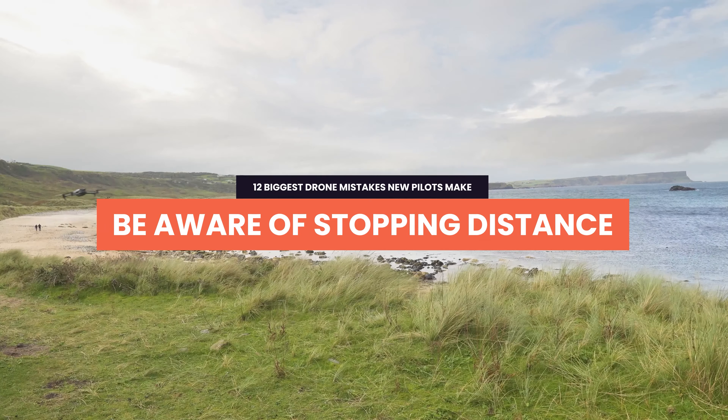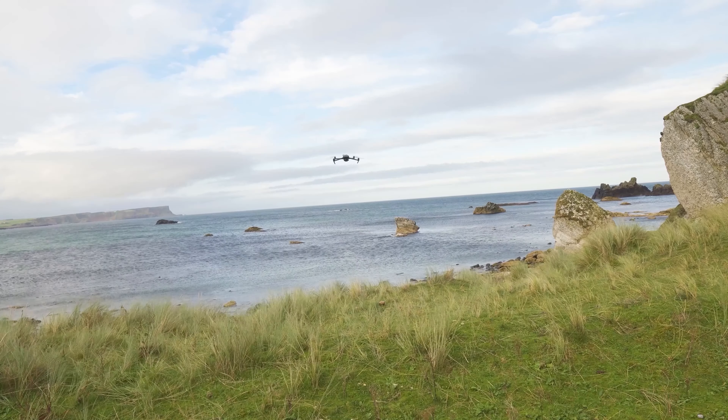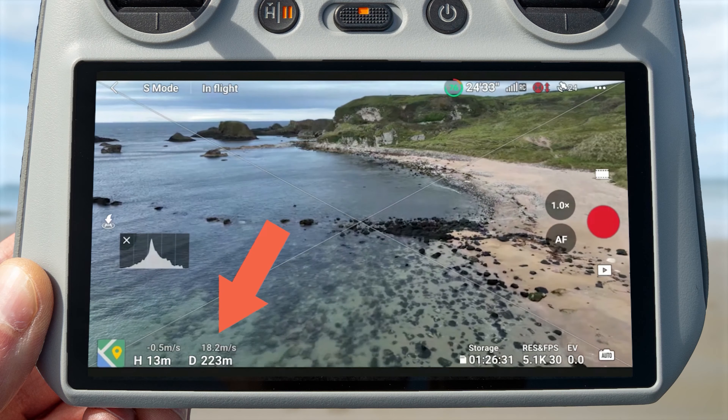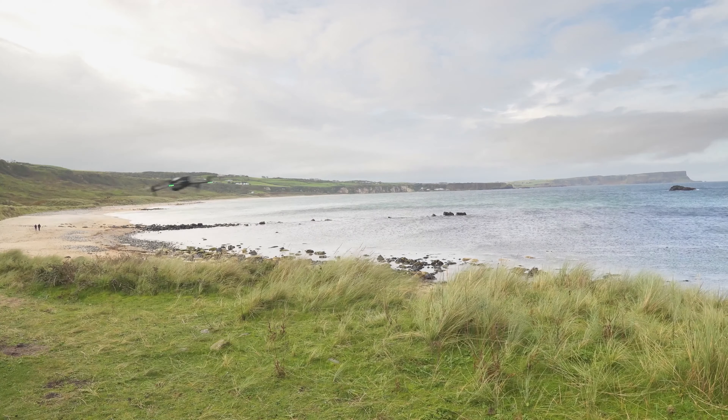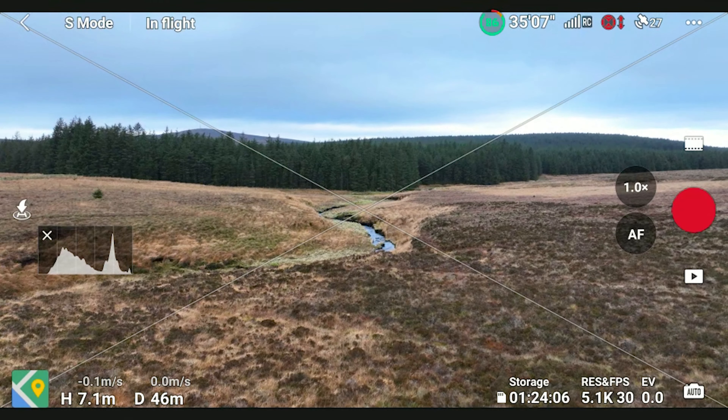Another thing that can jeopardize your drone is not understanding the braking distance of the drone. The Mavic 3 Classic can fly very fast, especially in sport mode. If you're flying at full speed and you come to a stop, there is a distance it takes before it can come to a complete stop and hover in place. So if you're hurtling towards an obstacle, don't think you can just stop flying forward at the last minute. Make sure you start slowing the drone down with enough distance to spare.